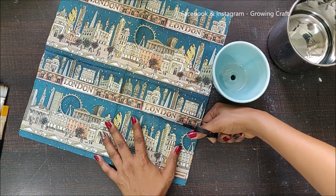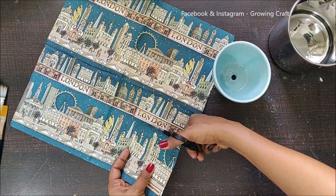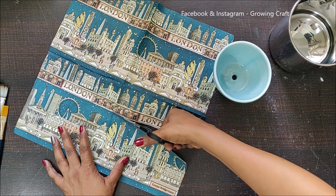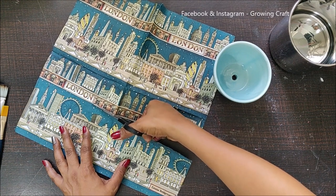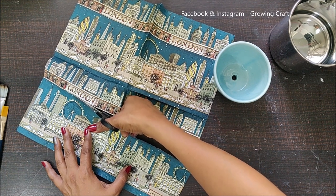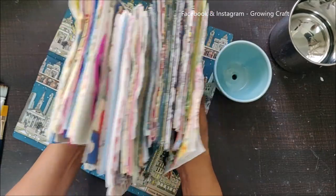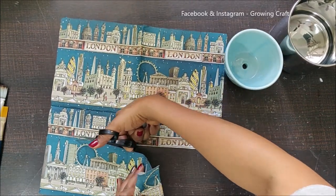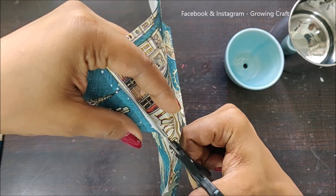I absolutely loved this decoupage napkin. I've been buying extra sheets of napkin — if you're interested, I can share where I get them. I mostly buy from Amazon and a few other websites, but I always buy when I find something really beautiful rather than searching when I need it. I have a very big box of decoupage napkins — one box is already packed and I still have these many napkins with no box left to store them!